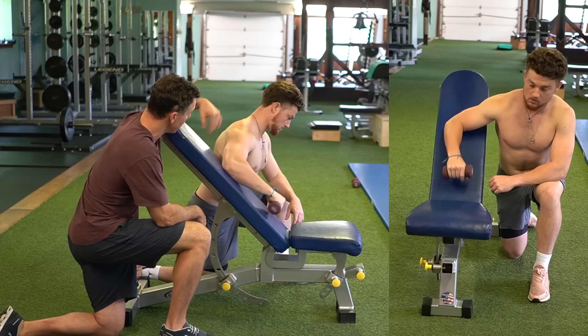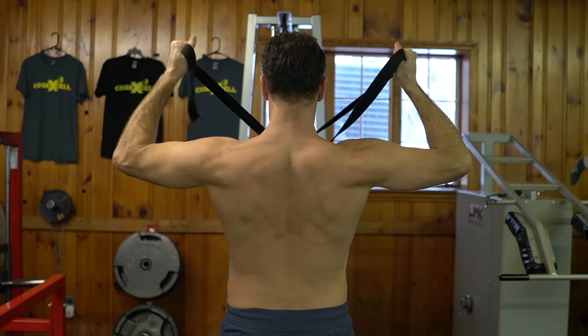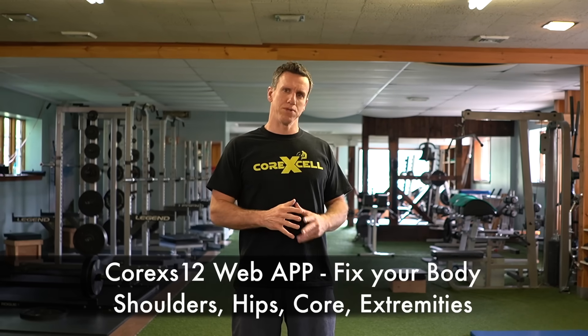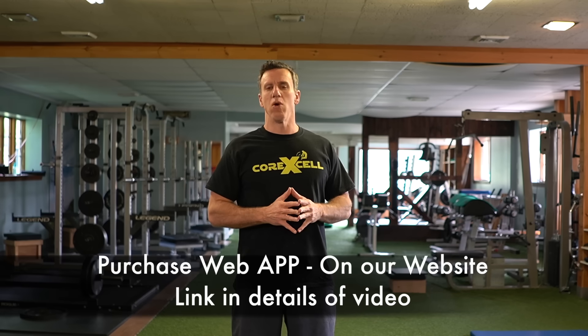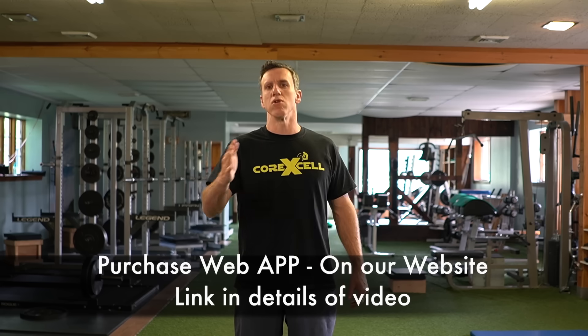Once the rear delt starts getting more developed from these three exercises, that's when we go back in and add more PT-style exercises — external rotator cuff work and movements to target the lower traps and rhomboids. We also add different rowing exercises to get the teres major working along with that lower section of the rear delt. We do have an app you can purchase through our website that teaches you exactly how much volume you need based on your injury, with more extensive videos on these exercises, testing protocols, weight load targets, and range-of-motion benchmarks for each exercise.